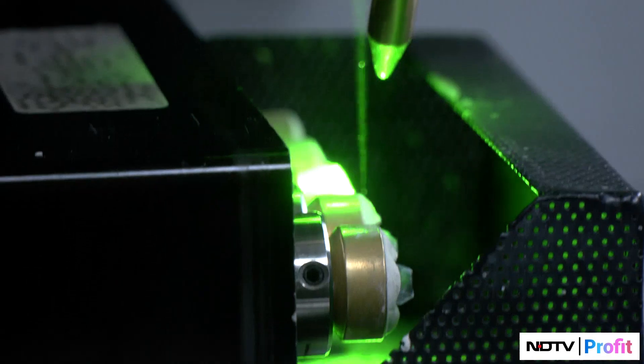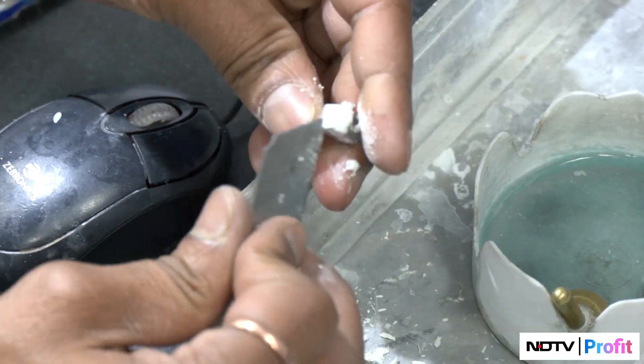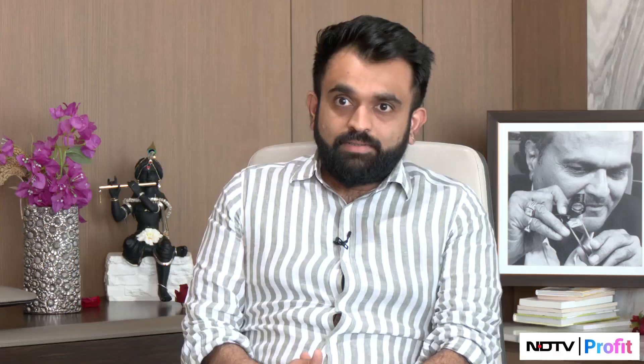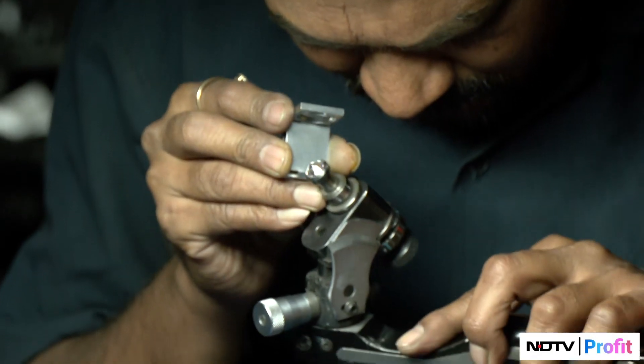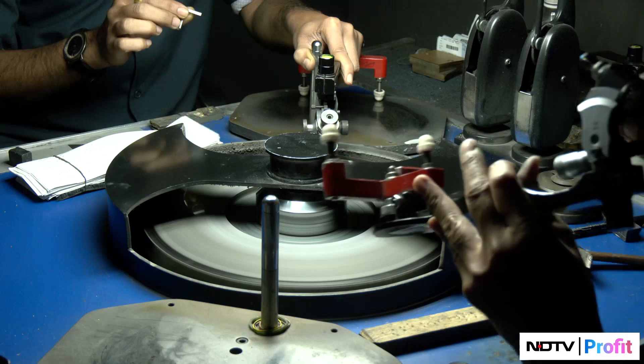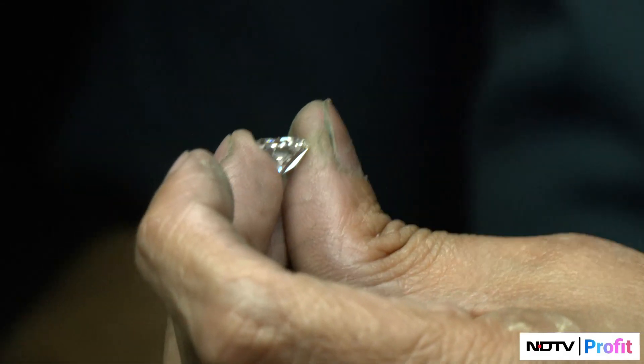There are a few markings made on the rough diamonds using laser technology. After that, using laser again, we cut those diamonds into a basic diamond shape. Once those basic shapes have been achieved, we give them to the artisans — skilled laborers who have done only cutting and polishing all their life. It's a generational skill, very hard to replicate and very hard to master. These experts beautifully craft those diamonds into the brilliant final products we see.